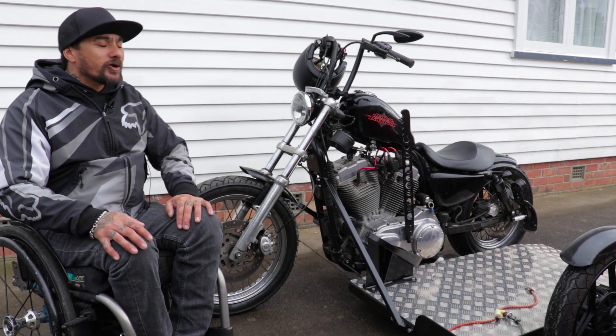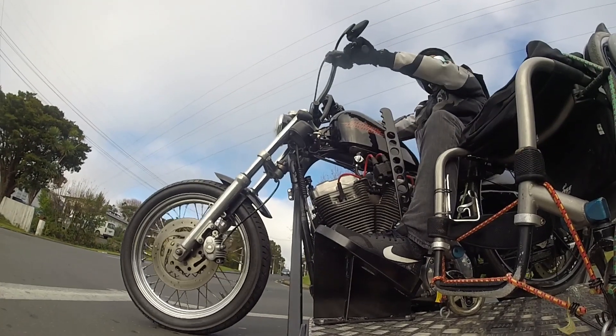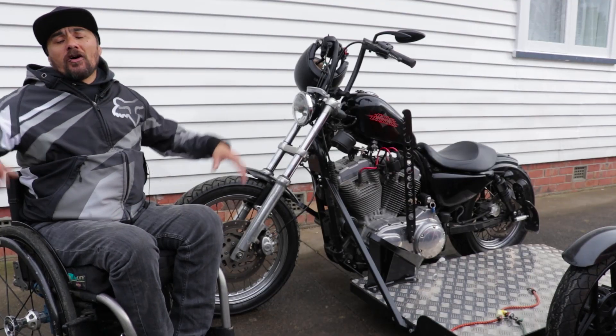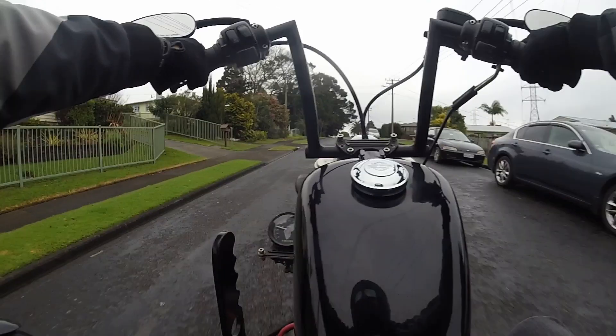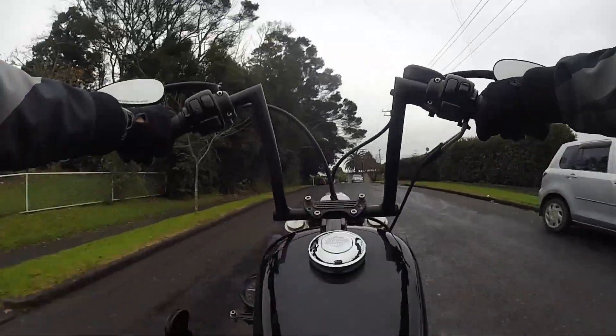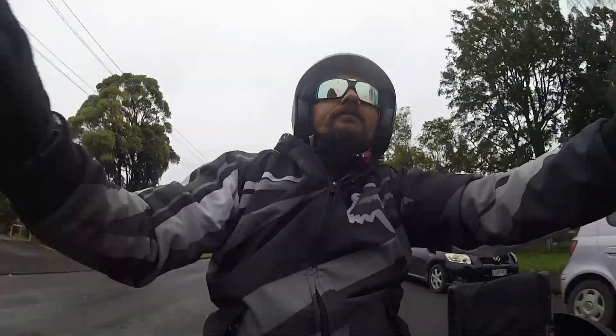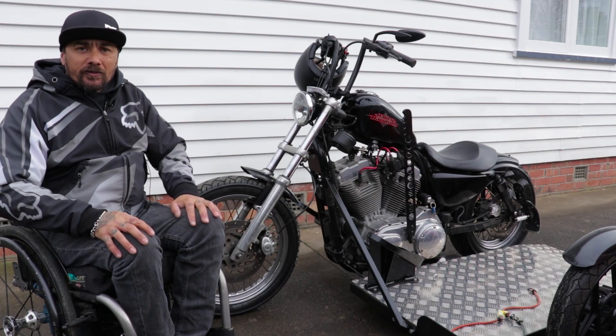I've put what's called a suicide shift on, and that just clicks both up and down into gear. To change gear I just pretty much clutch, and everything is still on the handlebars like it would be on a normal bike. I just let go of the throttle when I go to change gear, lean over and just bang it into gear, let go of the clutch and hand back on the throttle.